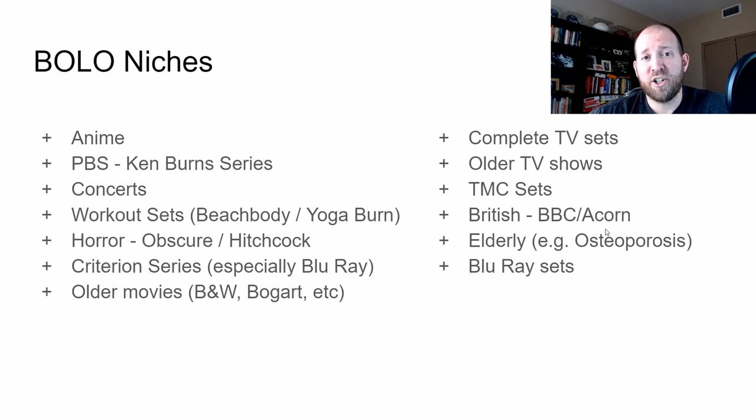One of my favorite niches is British movies and TV shows — I learned this from staying with my mom for a few weeks. She loves British TV shows and has a subscription to Acorn. Anything you see labeled Acorn or BBC, scan those DVDs right away, especially if they're sets. You can make some really good money — like $40 to $50 on some sets. Not all of them are worth as much, but not many people are selling them in the U.S., so they sell right away.